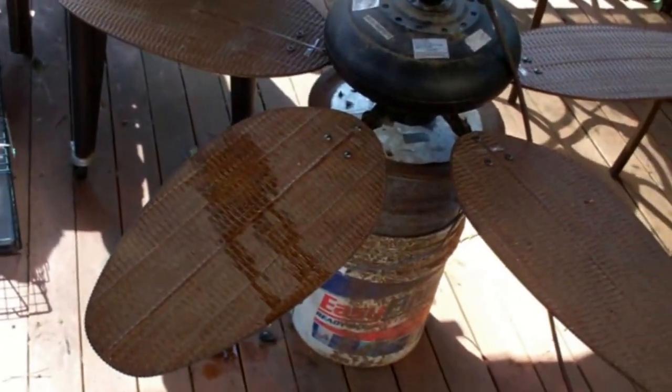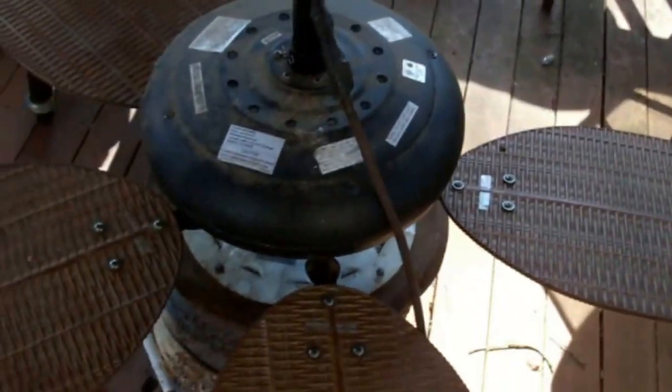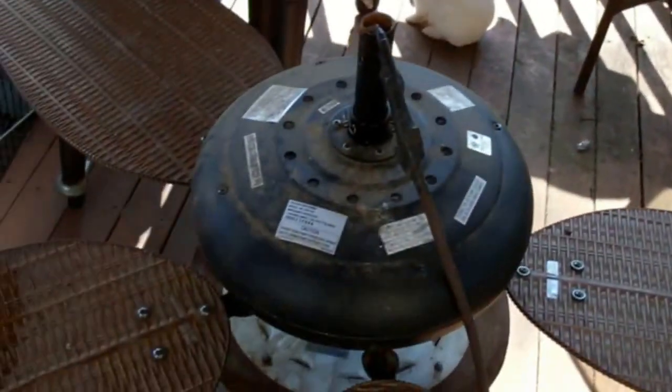So in the meantime, I'm gonna work on this fan. I got some replacement blades because I lost one blade due to the collapse. Luckily the fan is still alright.